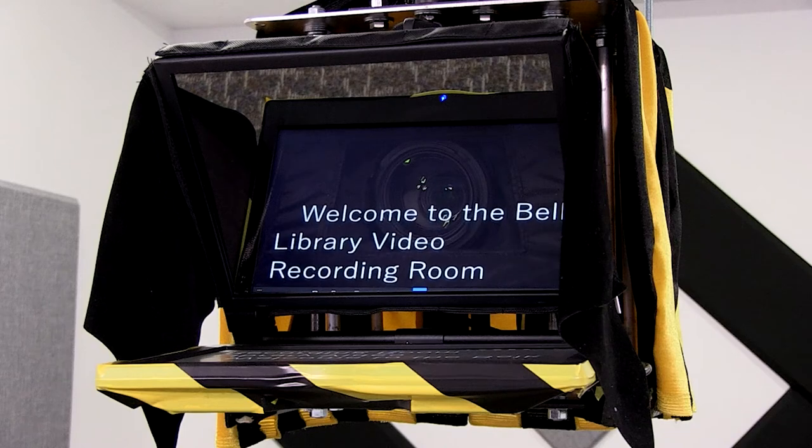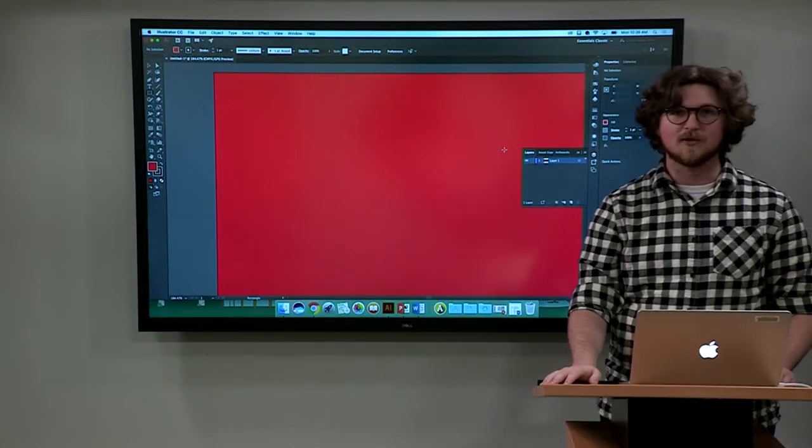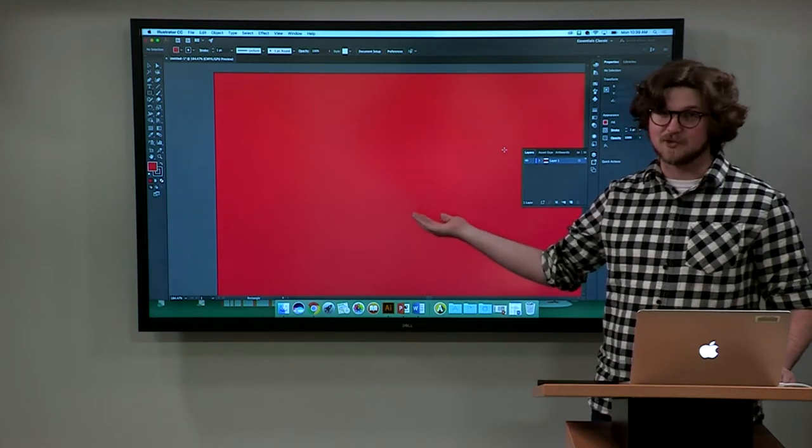You can select your room mode and press the record button to begin video recording. Curtain mode offers the use of a teleprompter and any props. In display mode, you can use the PC in the room or your personal laptop, as well as the Blu-ray and Apple TV.